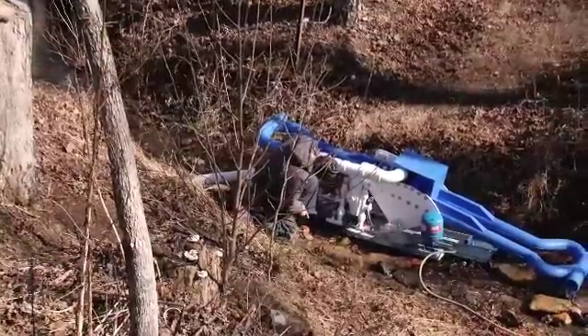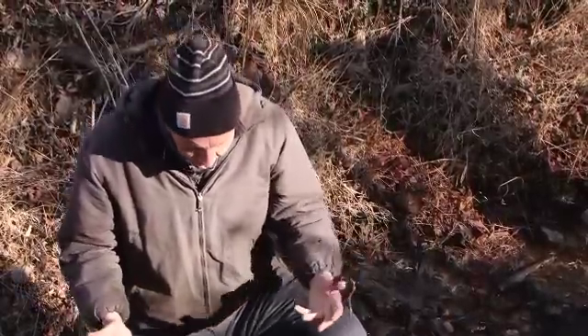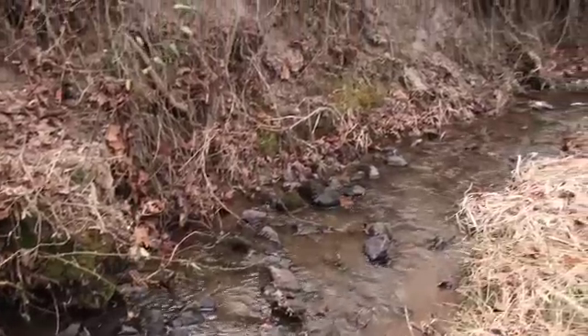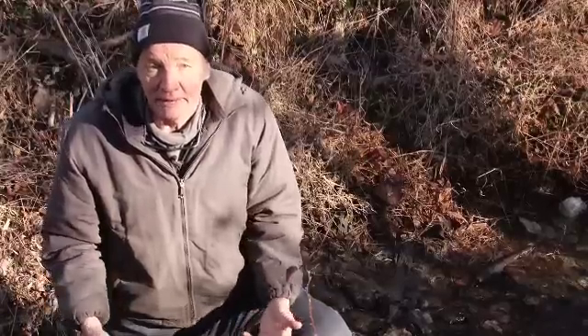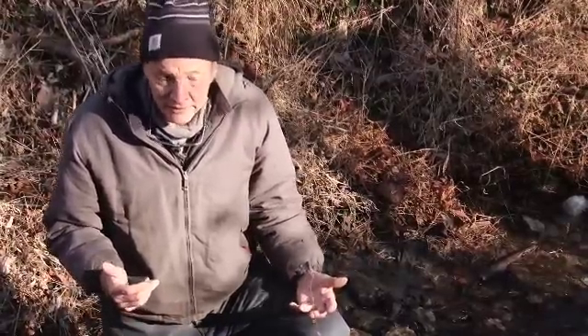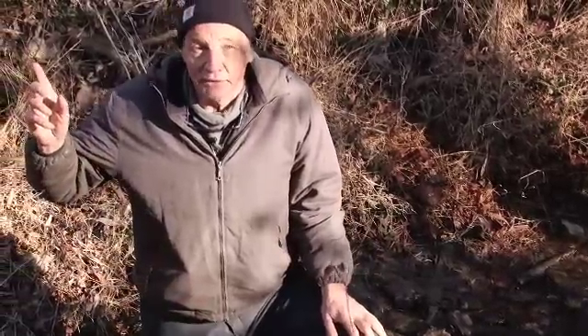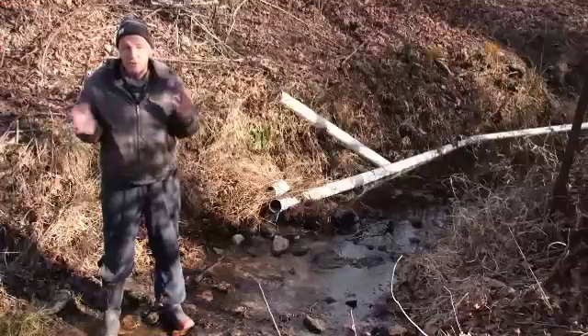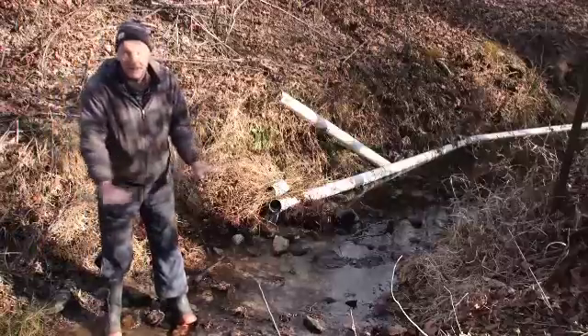We're going to be showing you how to set up a gravity powered water pump right here in the stream. Most people look at this quiet little stream flowing along and they do not see the potential for much work to be done. They don't see much potential energy here. But on this very spot last year, we had a gravity powered water pump that ran all summer long and delivered water to a spot 900 feet from here, giving water for agriculture. The first thing we're going to do is set the base of the pump right here in this stream.